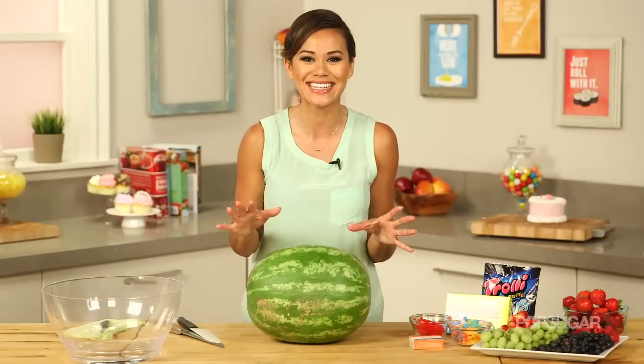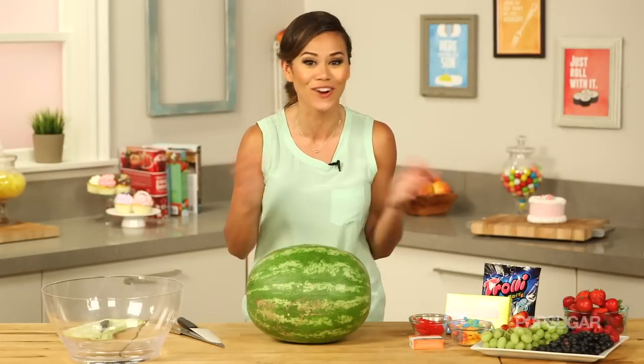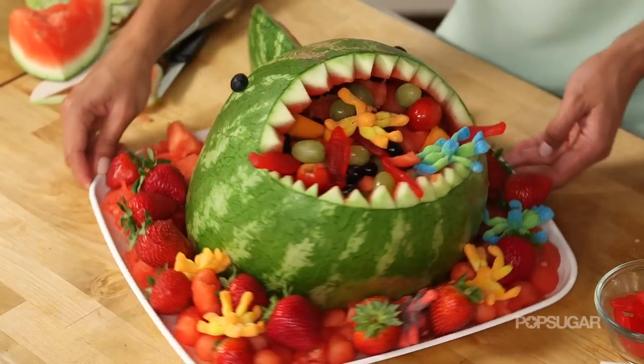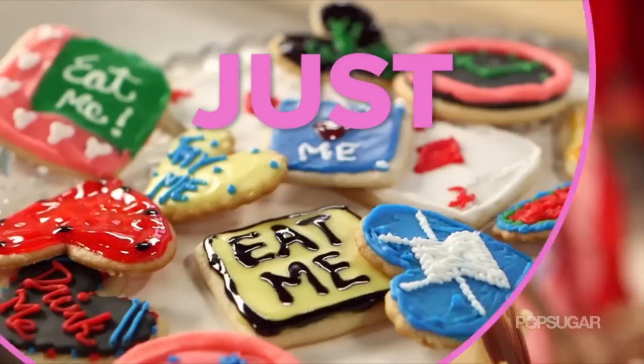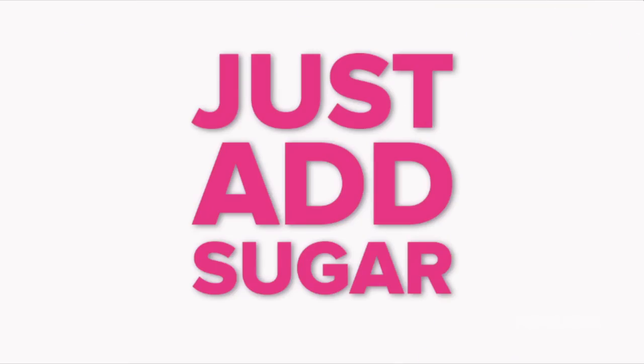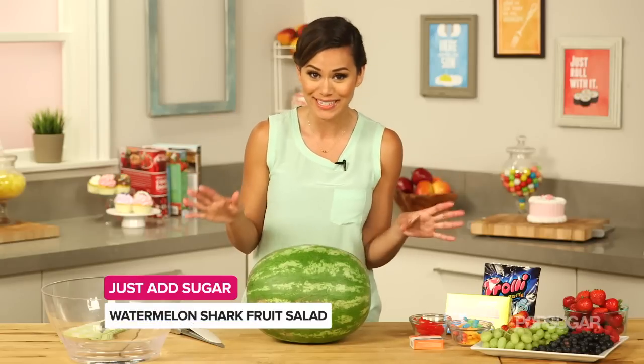We have a cute and easy DIY idea for serving a fruit salad at your next party — it's fun for all ages. Keep watching to learn how to make a watermelon shark on Just Adds Sugar, where we bring you our favorite sugary recipes that are short, simple, and sure to delight any sweet tooth.